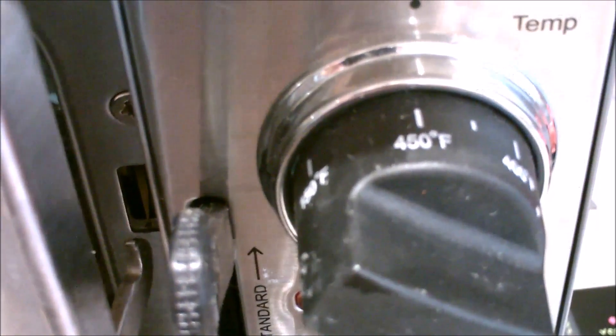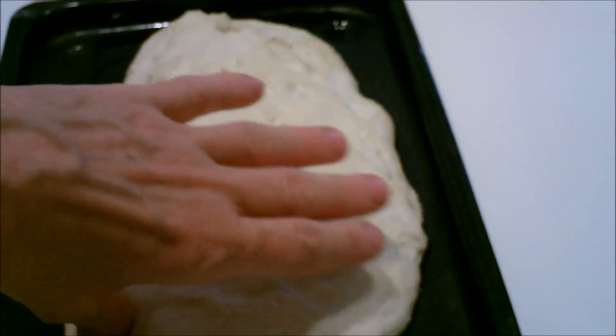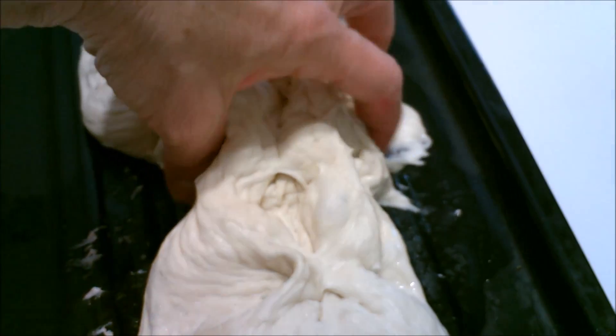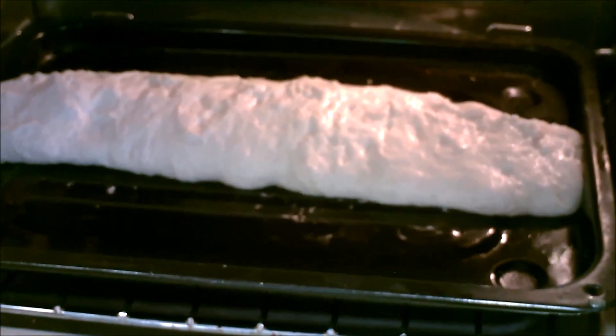Preheat oven to 450 degrees. I let it rise for over a half hour but it has spread. So what I'm going to do is pinch it together so it's more of a log and it looks more like a French bread. I place the bread in the oven at 450 for a half an hour.